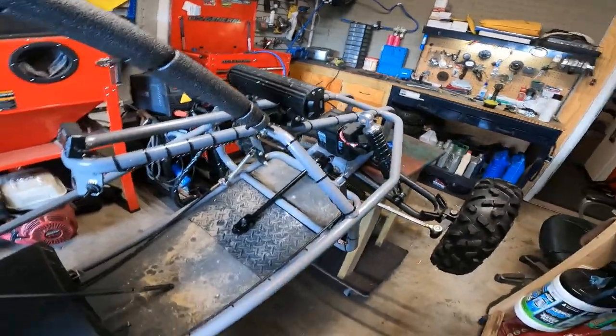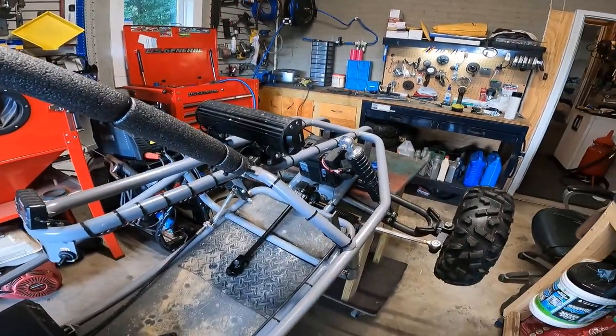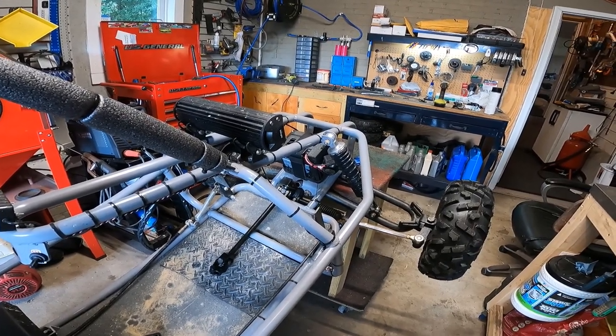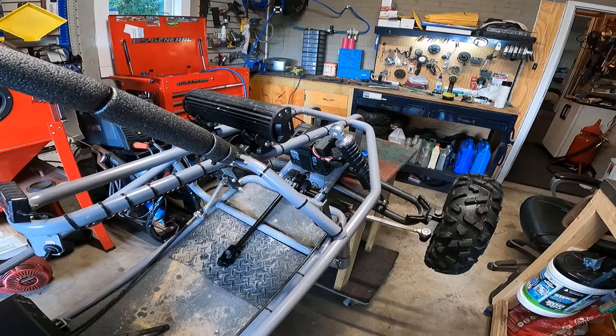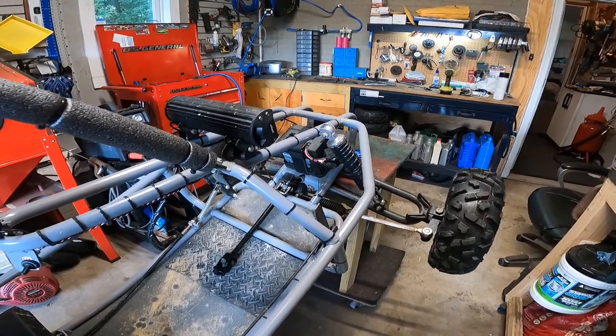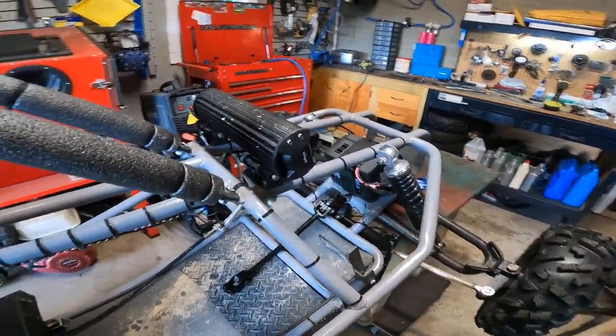Good morning guys, back on the earth dog. I did a little bit of mocking up last night just to see where everything's gonna line up, but we are fixing to start doing a little bit of fabricating and welding and everything, and get this thing going.